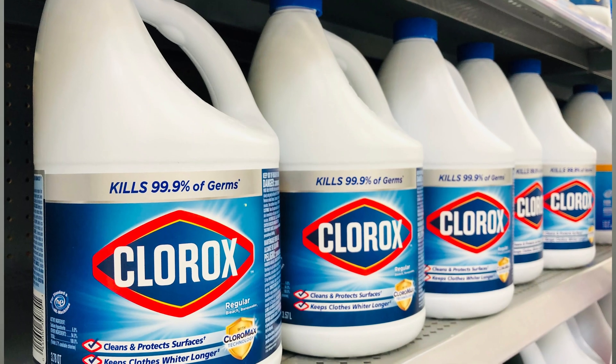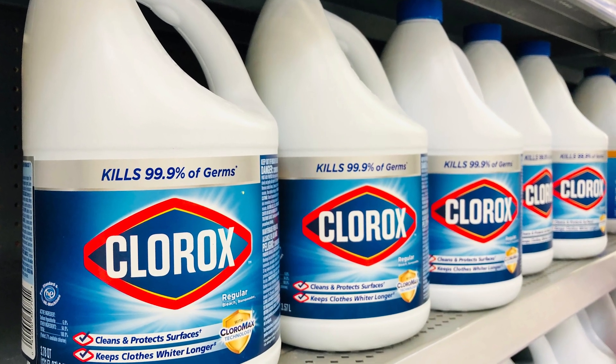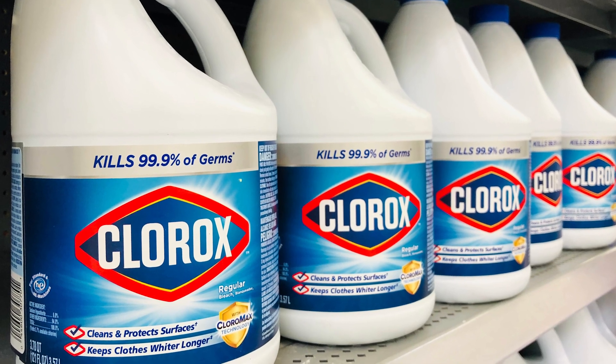We do very frequently recommend bleach — not for everyone, not all the time, every case is different — but as strange as it sounds, a number of studies have shown that using bleach the right way in the right proportion can actually help control gum disease and kill the bacteria that may be responsible for it.